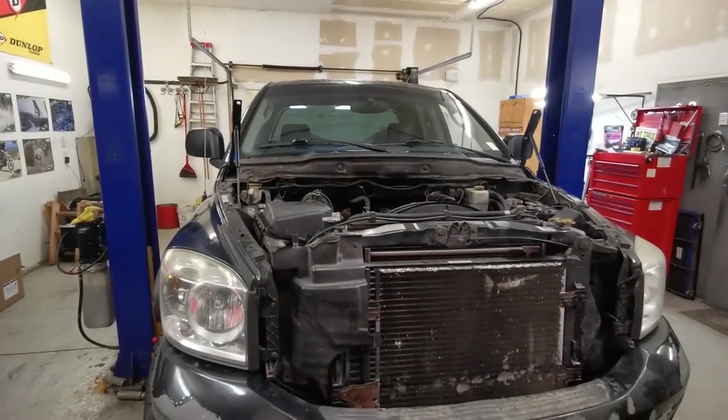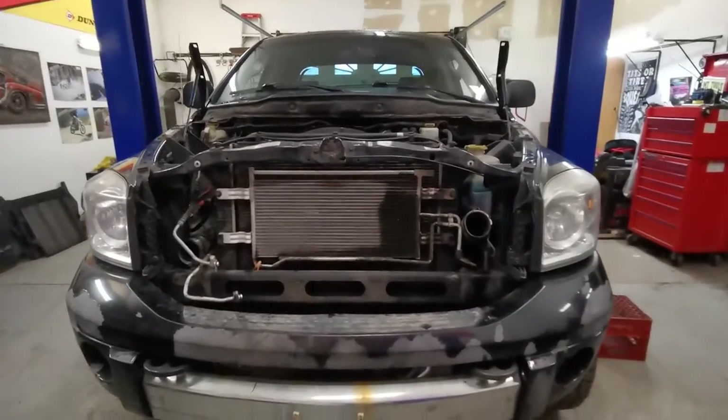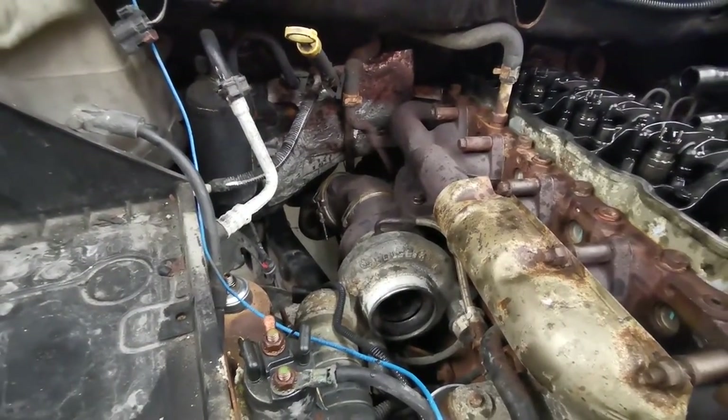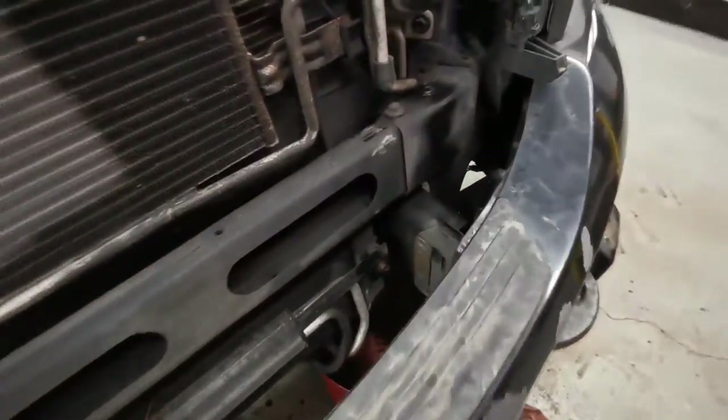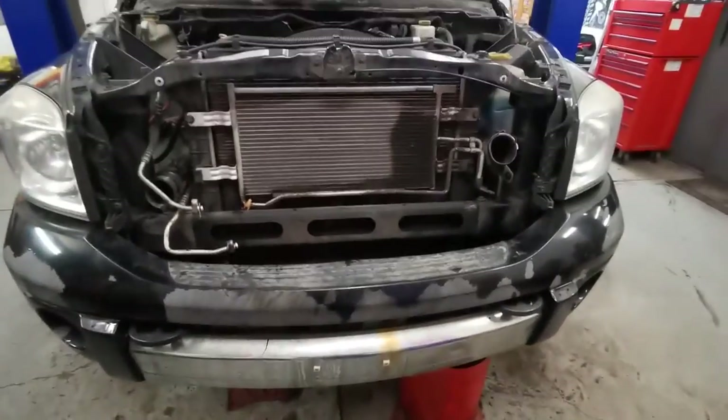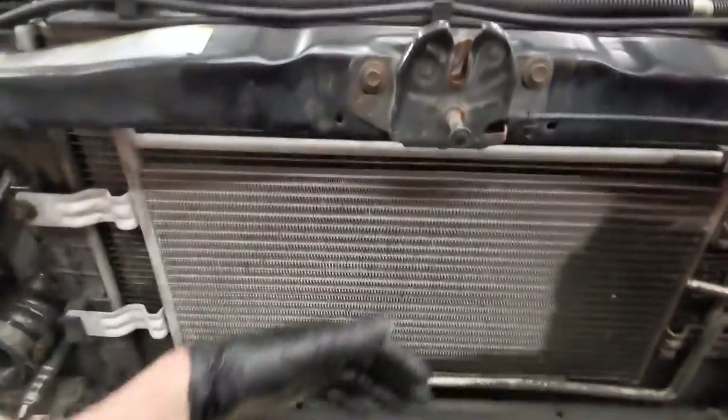Our condenser's off, our intercooler's off, I took the airbox and snorkel off. The bumper comes off with just two nuts — there's one and one right underneath it. The head of these bolts are plated together, so just take off the nuts, tap them over on this side, and the upper should just come straight off.